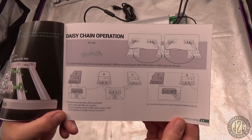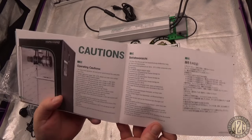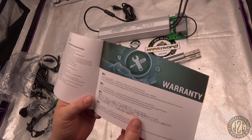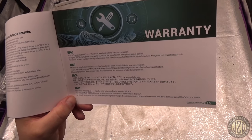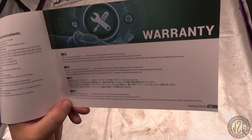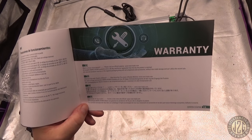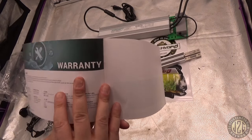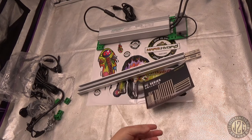The manual covers dimming operation, daisy chain hookup, and cautions. On warranty: all Mars Hydro products carry a 30-day satisfaction guarantee from date received. They usually do a three-year tiered warranty — the first year they cover shipping and everything, the second and third years they charge a little bit of shipping. Check their website for the full warranty details.